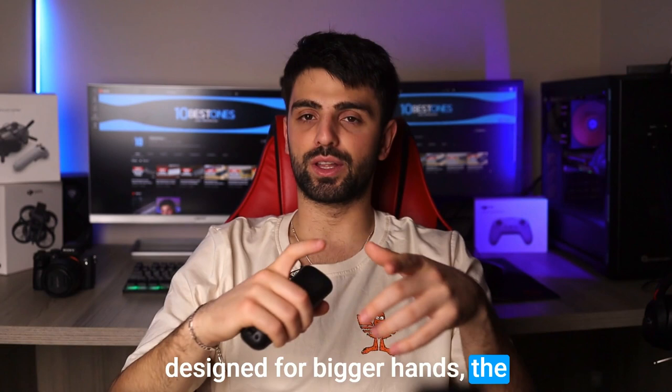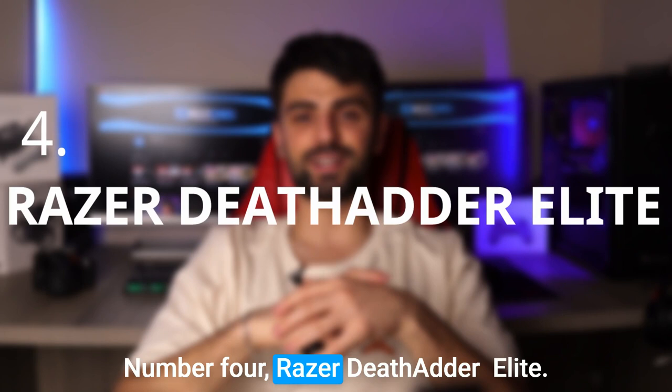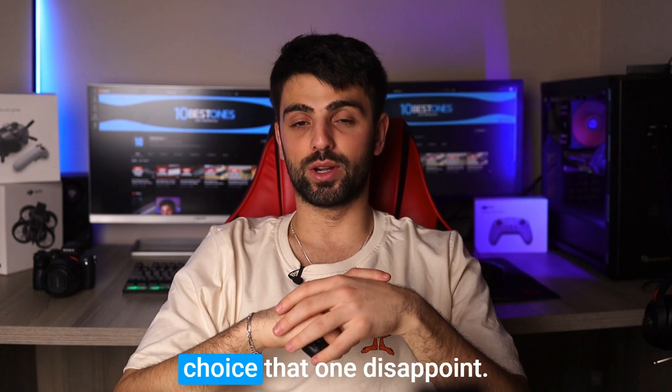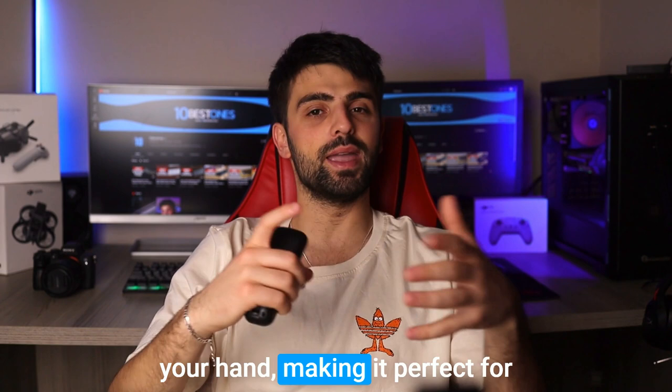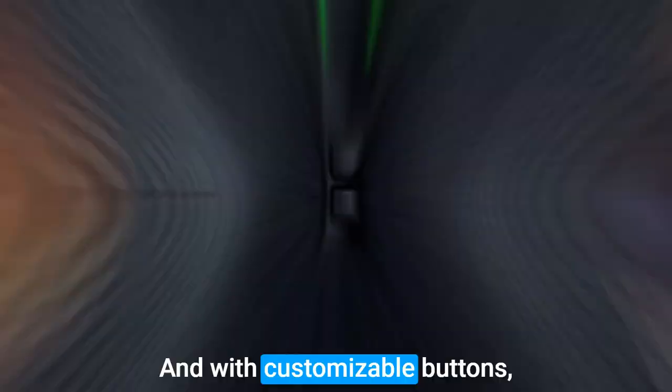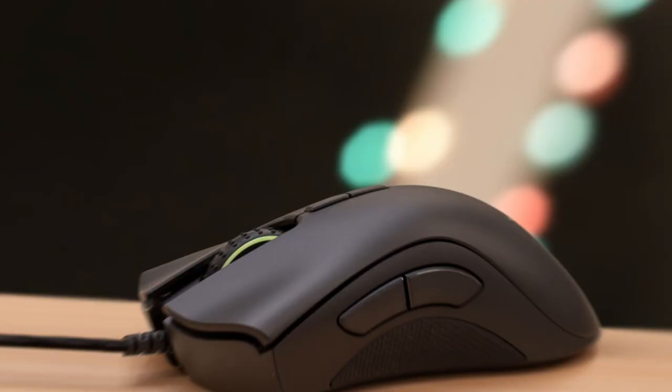Number 4: Razer DeathAdder Elite. The Razer DeathAdder Elite is another popular choice that won't disappoint. This mouse boasts an ergonomic design that fits comfortably in your hand, making it perfect for those marathon gaming sessions. But it's not just about comfort — the DeathAdder Elite also delivers responsive performance thanks to its precision optical sensor. And with customizable buttons, you can program specific functions for quick access.